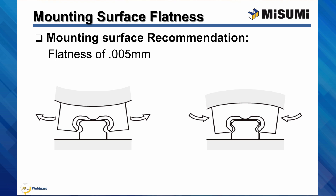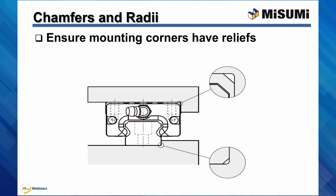A 5 micron flatness is recommended. Also, when installing a rail or a block against a datum surface, it is important that the chamfers in the corner of the mounting surface are smaller than the chamfer on the rail or the block. This is to ensure that the datum surface on the rail comes fully into contact with the mounting datum surfaces. This may seem like a very small detail, but it is important to ensure proper assembly.